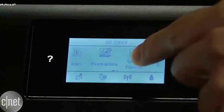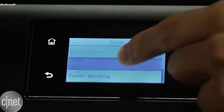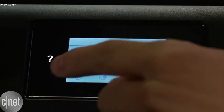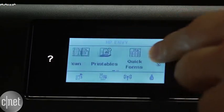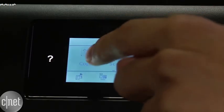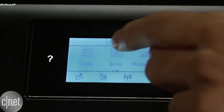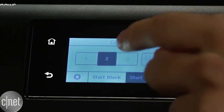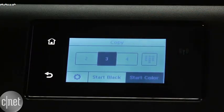All the other controls happen through this 2.2 inch monochrome LCD display. I've looked at a bunch of HP printers over the years and this style just isn't my favorite for usability. There's a lot of deep menus to scroll through and the small screen makes it a little annoying to navigate. There's also some lag in the responsiveness so the machine doesn't always recognize it right when you push down. With no way to make adjustments to its sensitivity, I wish they included a few extra shortcut buttons on the actual hardware.